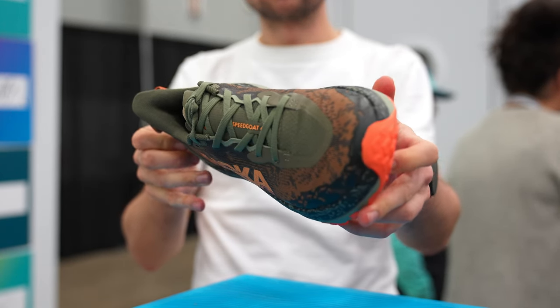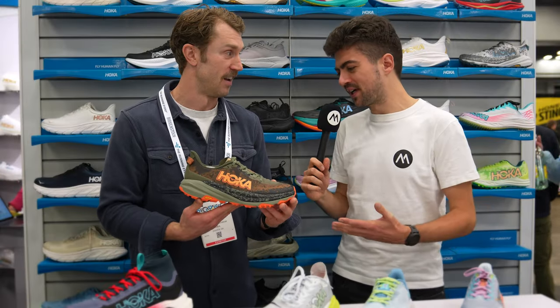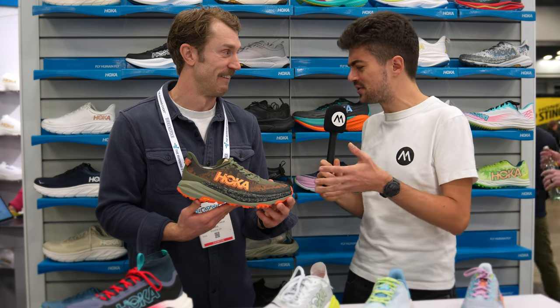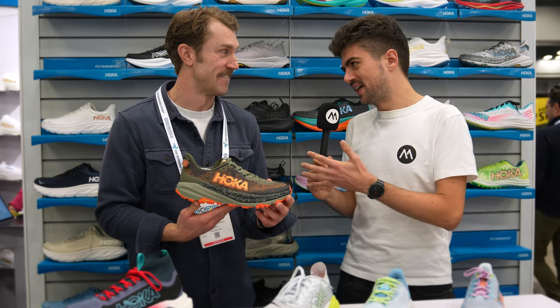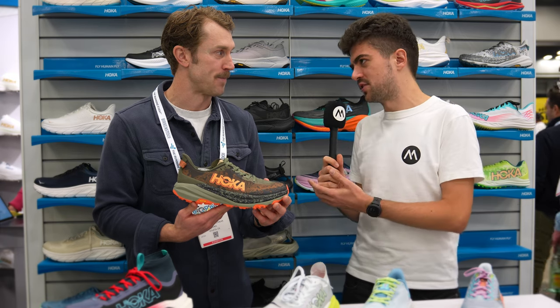A really beautiful shoe — very excited with this update coming for spring of 2024. And you're a trail guy, so I have a question for you: how would you use this shoe compared to the Tekton and the Mafate in the HOKA line? What's your recommendation? Who should be buying the Speedgoat for their trail adventures?